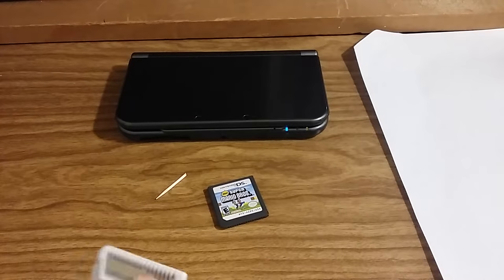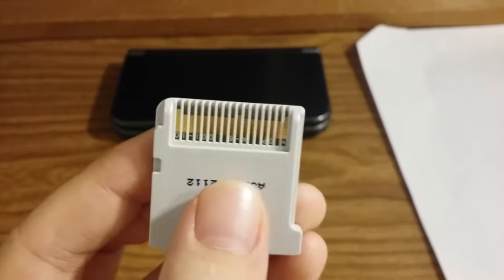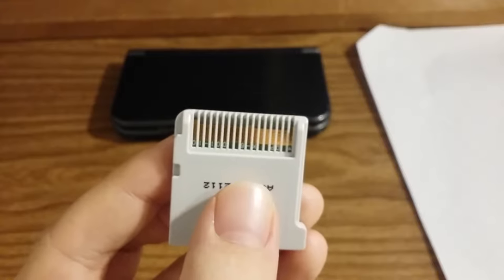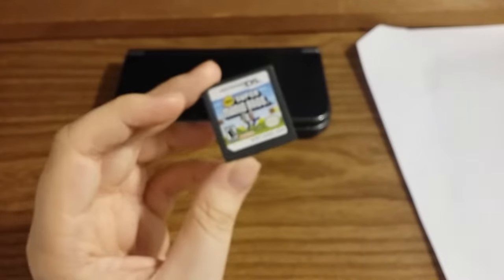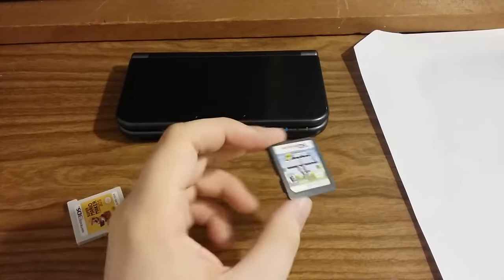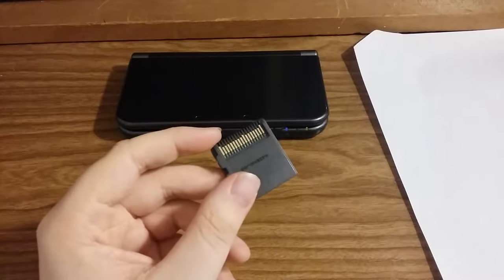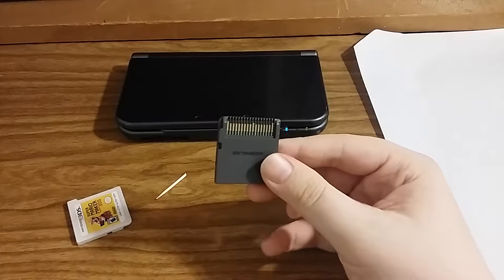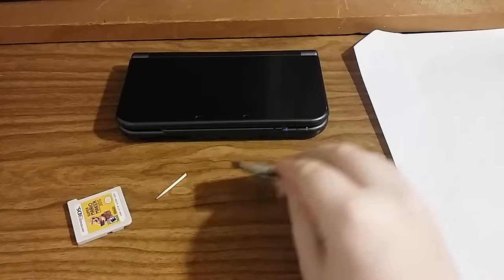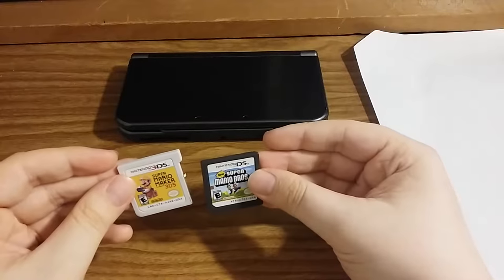Over time the pins on these little game cards get worn down and gunk builds up — you'll get dirt and grime. This is the oldest DS game I have; I've been playing it since 2012 and it's 2019, so the contacts have gotten really dirty. I'm going to show you one of the best ways to clean it, which works for both the Nintendo DS and 3DS.